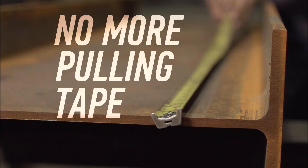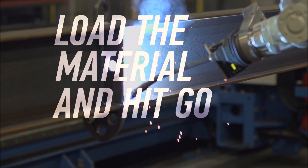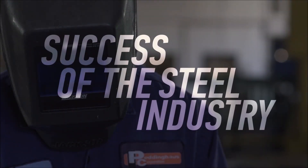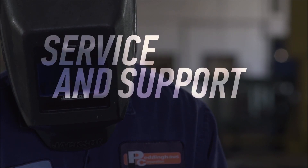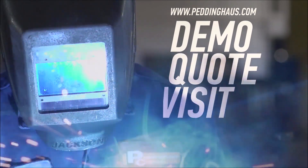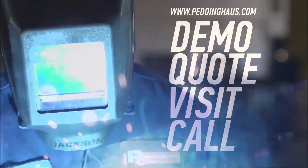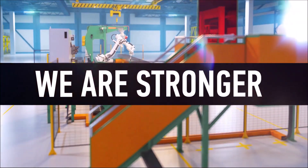No more pulling tape. No more drawing chalk lines. Load the material and hit go. The success of the steel industry is Pettinghaus' top priority. That is why our service and support is unmatched. Request a demo, quote, or visit, or call to learn more about the toughest steel fabrication machinery in the world. This is Pettinghaus. We are stronger than steel.